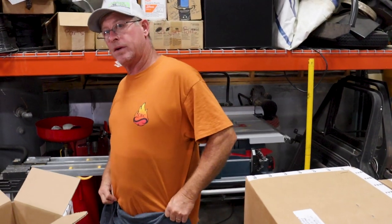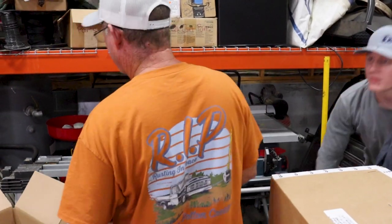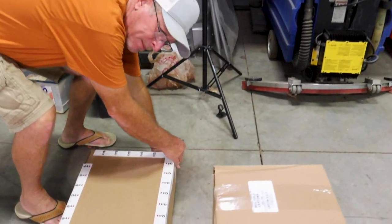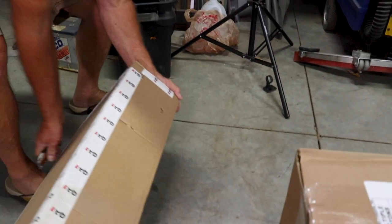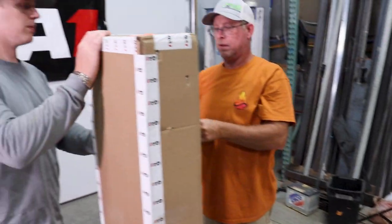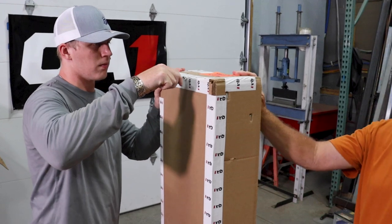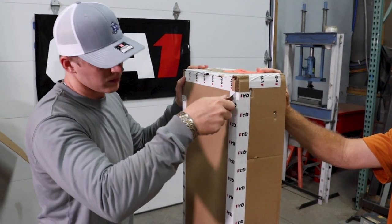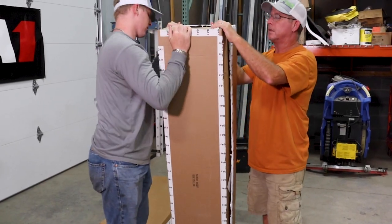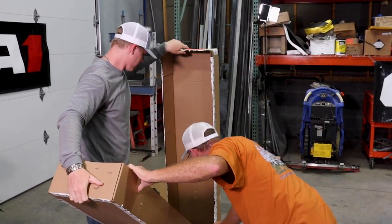I got my nice RIP shirt open. RIP shirt. Say it on the back. Maybe a mistake opening it that way, but... There's some directions. There's the directions right there. Cool, okay.